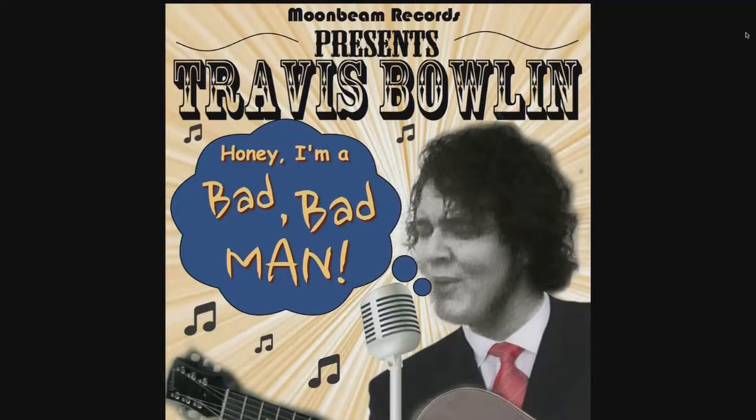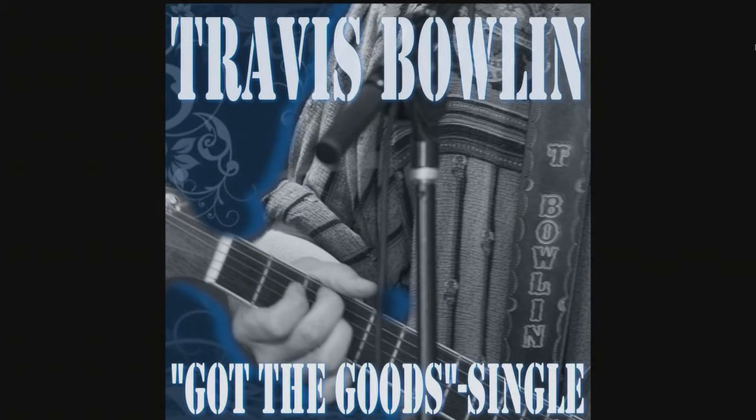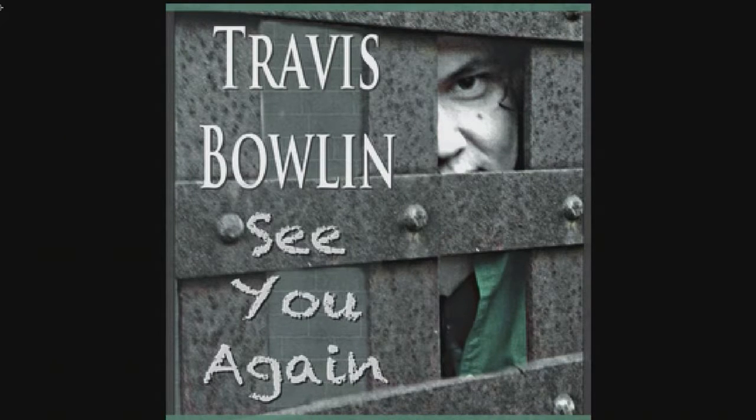A few years ago I was lucky enough to raise about $10,000 from my fans — I have some great fans who are always there to support my ideas. We never really got a full budget together to work the whole record, so instead of dropping a record with no marketing, I released singles. Bad Bad Man was the first single that March, then we released Got the Goods, and the last single was See You Again, which hit number three on the roots music chart.